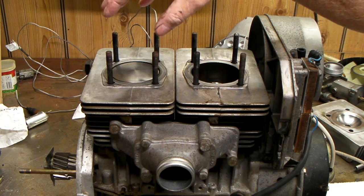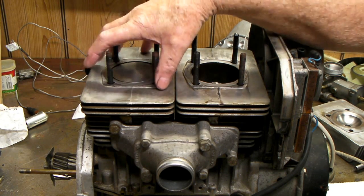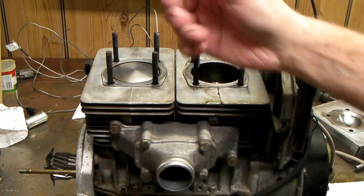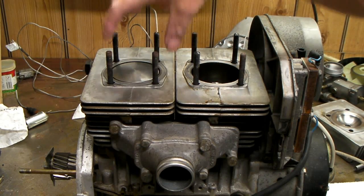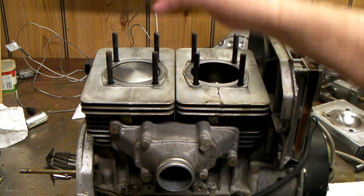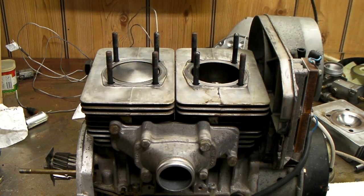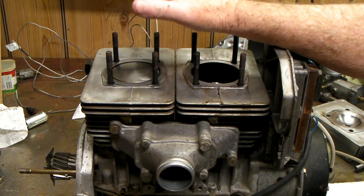Pinch the rings together at the gap and lower the cylinders down over the pistons. Usually I run the cylinder up to the top of the stroke and then try to slide the cylinder down on. Usually it takes a little rocking of the piston to get it in there, but there's a taper on the bottom of the cylinder that helps guide it down.